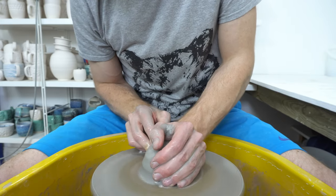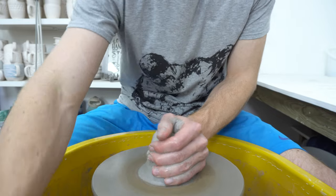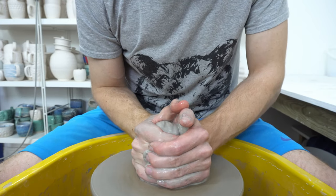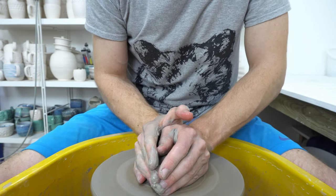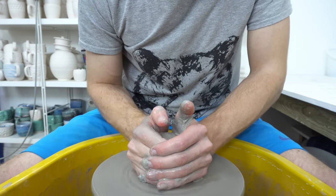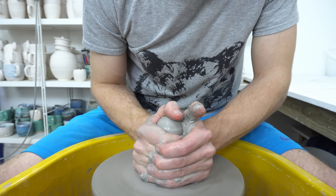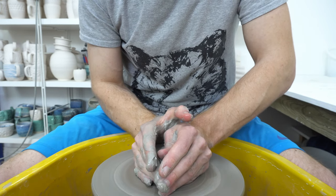I'm throwing a large travel mug — 450 grams of clay. I work on the basis of the same weight of clay in grams that I want to hold in millilitres, which actually works really well. You might need to adjust just how it works for you depending on how thick you throw, but for me